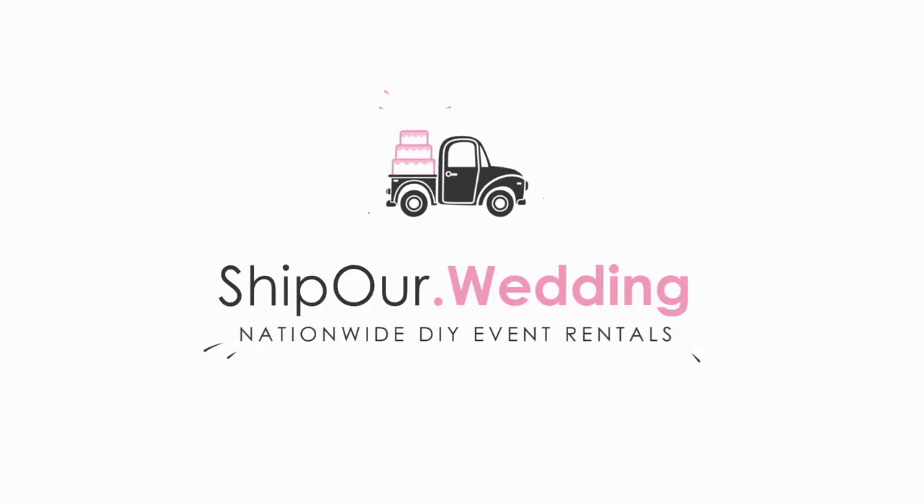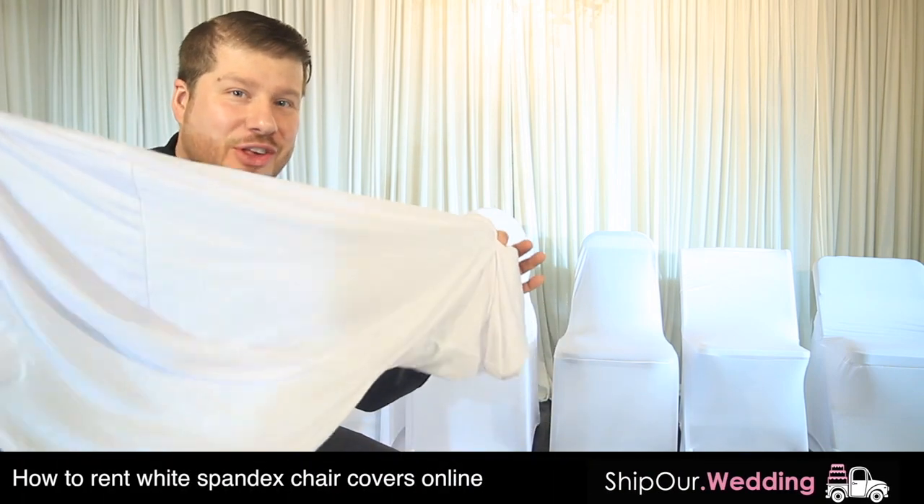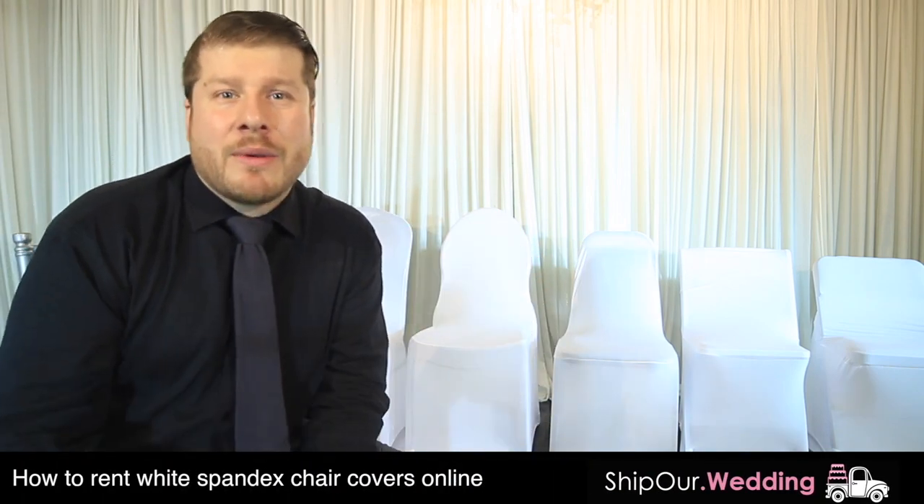We're really excited about this video. We're going to show you about our chair cover rentals. We're going to talk about our white spandex chair cover. These are very universal — what we love about the color white is it will pair with any accent color.